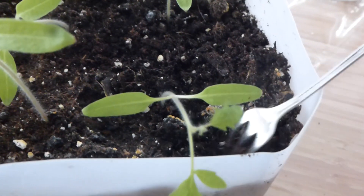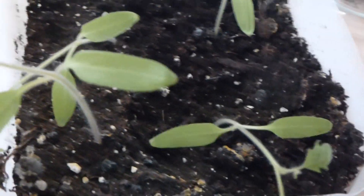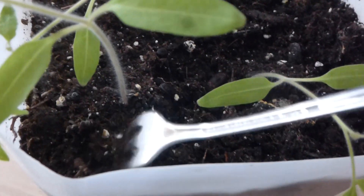So the water is nice and clean, but you do have minerals and you do have calcium and you do have salts, which is natural in any water. So you will see there's a little accumulation of this whiteness on the top.